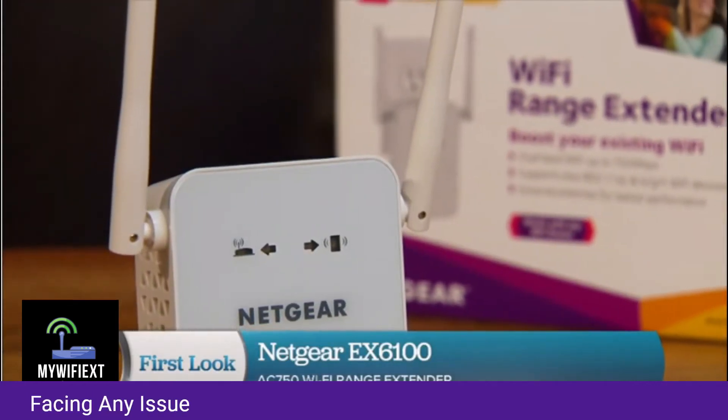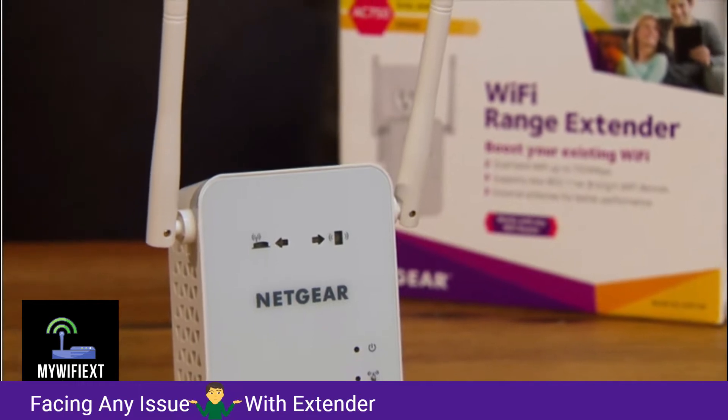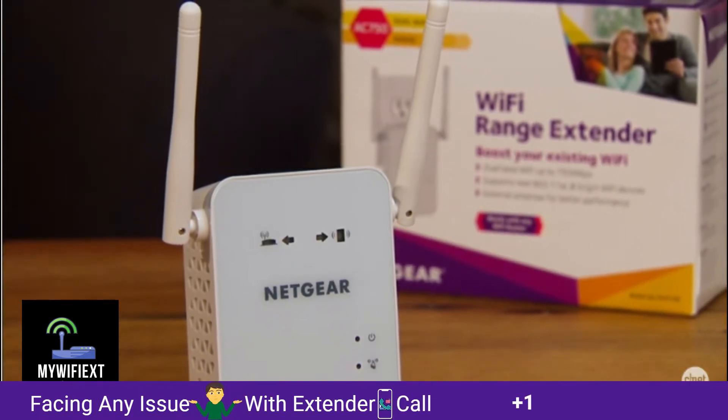The idea is that you put this one within the coverage of an existing Wi-Fi network and it will extend the range of that network further.